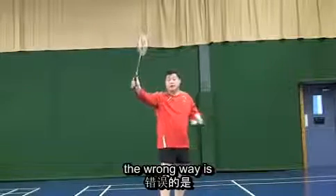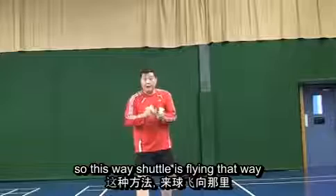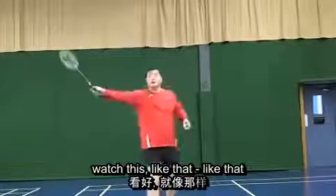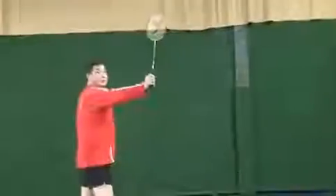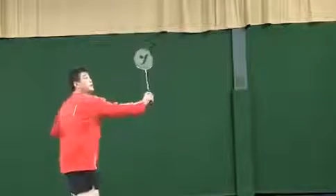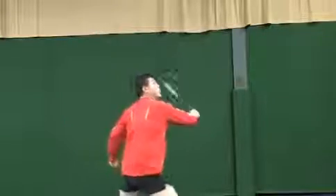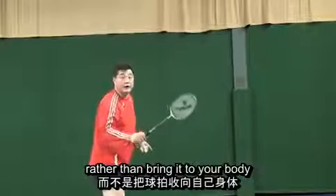The wrong way is to bring the racket to me — bring the racket to me and go. So this way: shuttle flies that way, my racket comes from like this. Watch this, watch this. My racket should go down and then down — rather than bring it to your body.